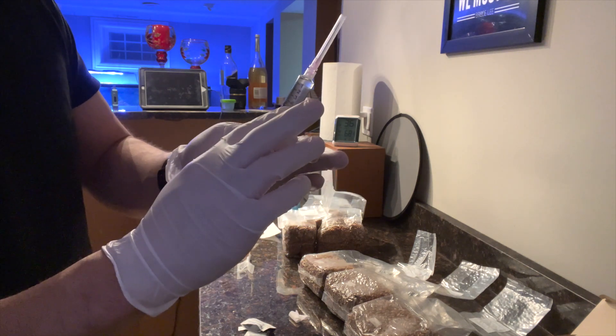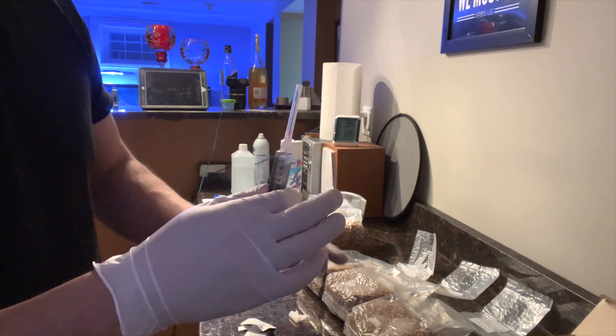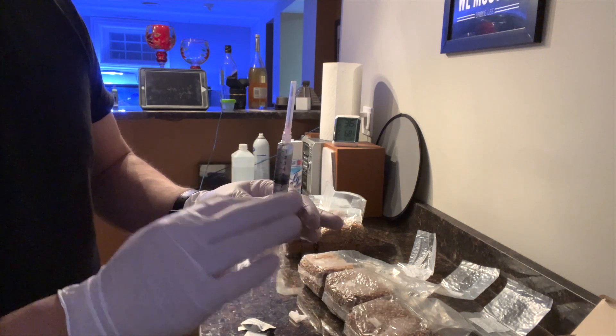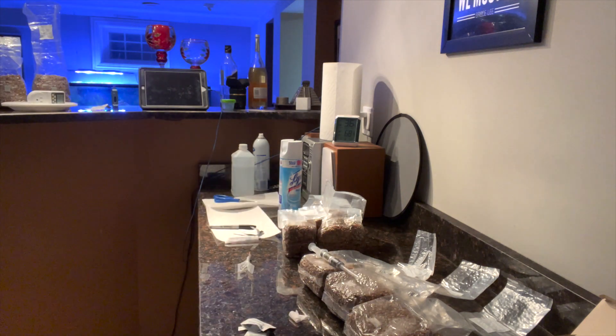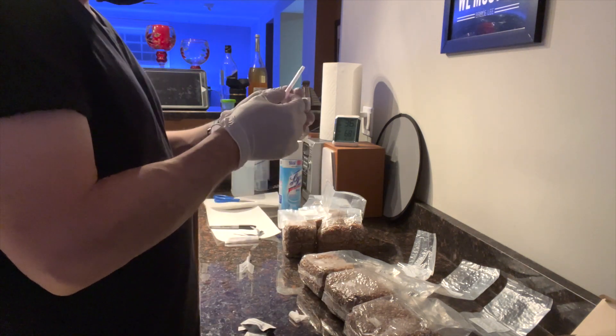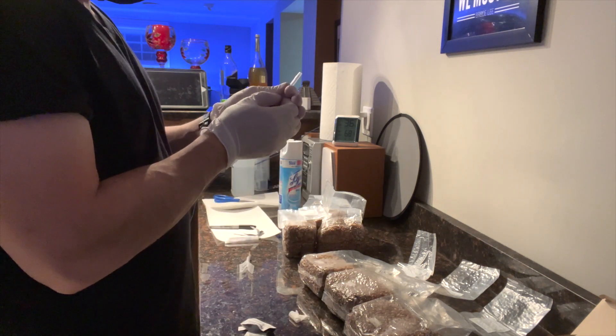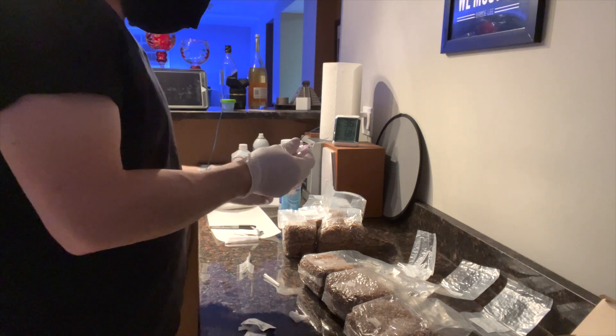We're going to take this and inject each port with some spores. I'm going to do one cc into each one of the bags and then place some tape over the port where I injected it to seal it.